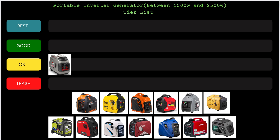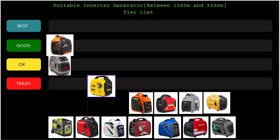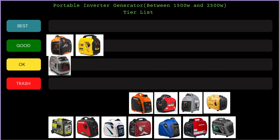Moving on to the A-iPower 12250 inverter — this is going to the Good tier. It's a pretty good generator, easy access to the carburetor for maintenance, and no big issues so far. Same goes for the Champion dual fuel coming up next — that also goes in the Good tier. The Champion has dual fuel capability which is great, it's a solid generator, runs well, and I haven't had any issues with it so far.